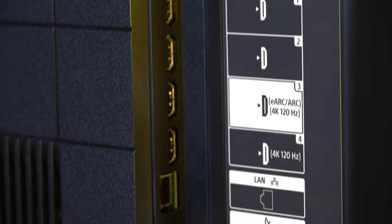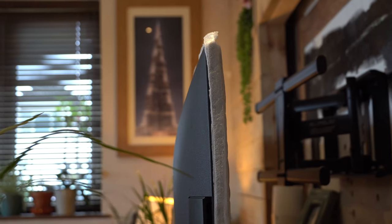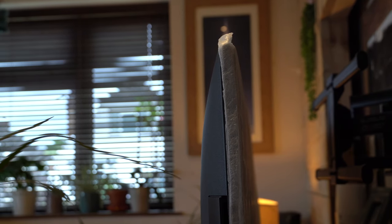This year, like last year, you've got two 4K at 120Hz HDMI ports, which is obviously very good. The thickness of the TV is slightly thicker than some others you'll see on the market, but it's certainly not a problem.